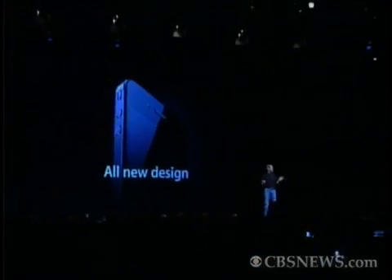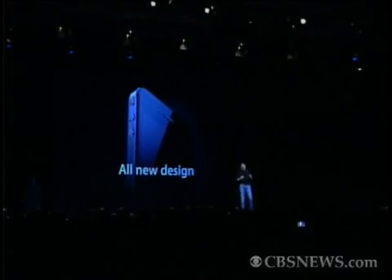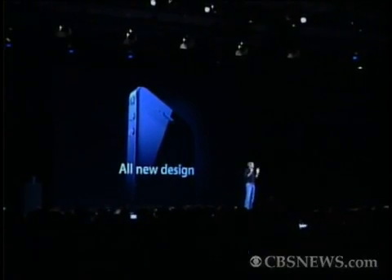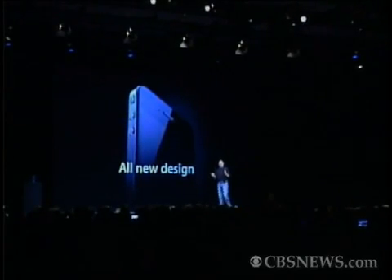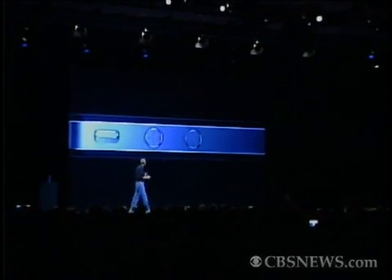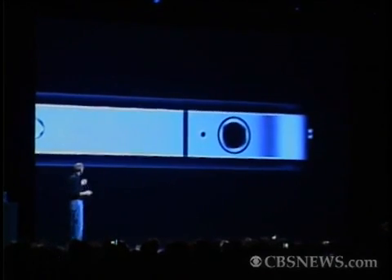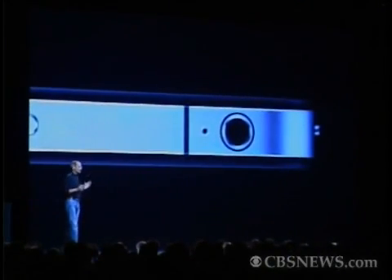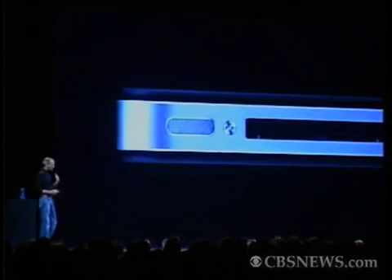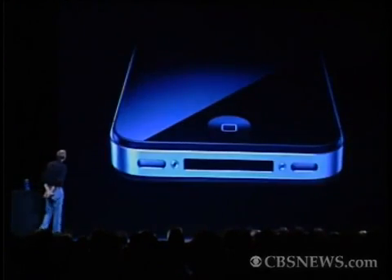Now, stop me if you've already seen this. You ain't seen it. You've got to see this thing in person — it is one of the most beautiful designs you've ever seen. This is, beyond a doubt, the most precise thing, one of the most beautiful things we've ever made. Glass on the front and the rear, and stainless steel running around. The precision with which this is made is beyond any consumer product we've ever seen. Its closest kin is like a beautiful old Leica camera. It's unheard of in consumer products today. Just gorgeous.